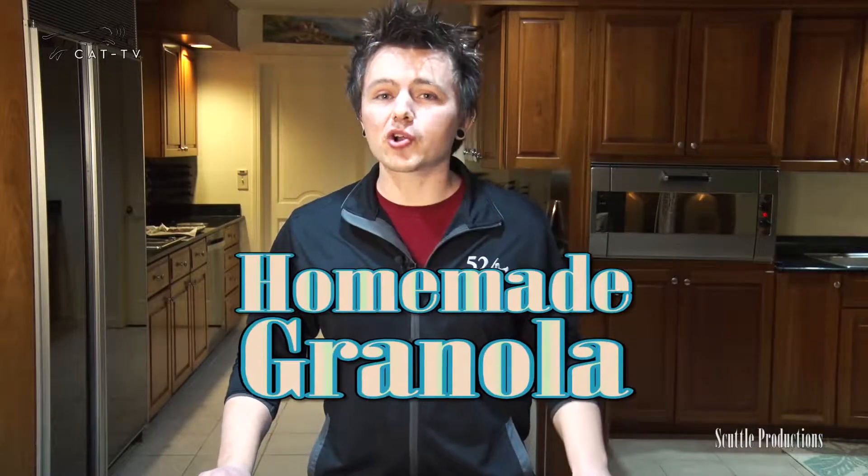If you want crunchy, wholesome granola that doesn't cost 10 bucks a pound, make it yourself in no time at all with minimal effort. This is Cooking with Scuttle.